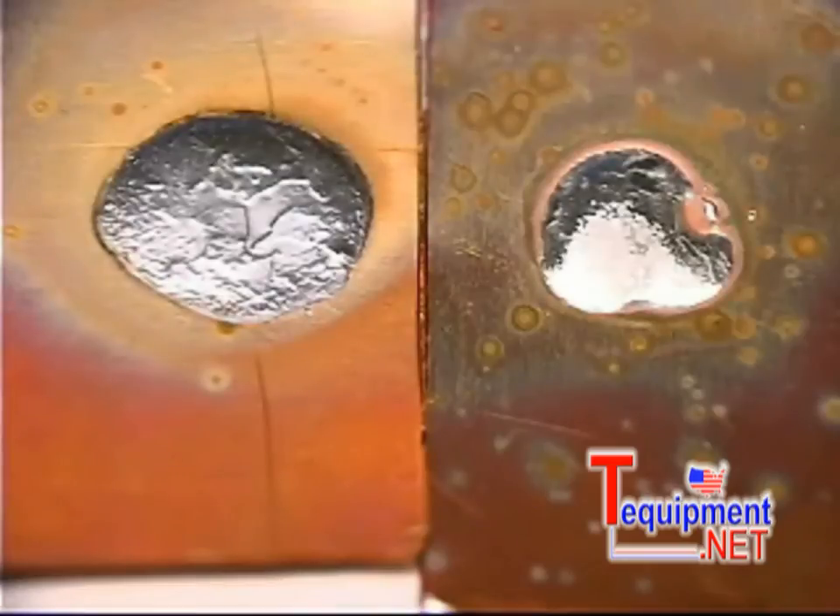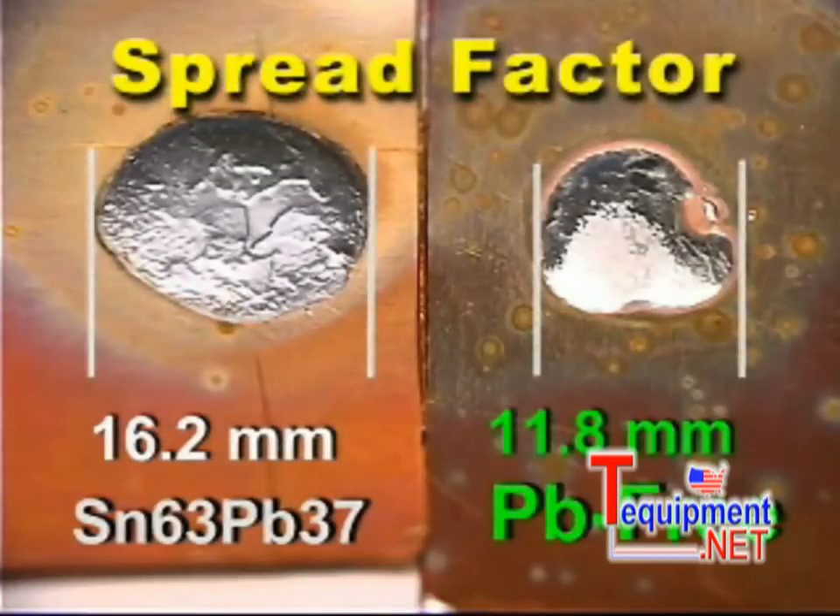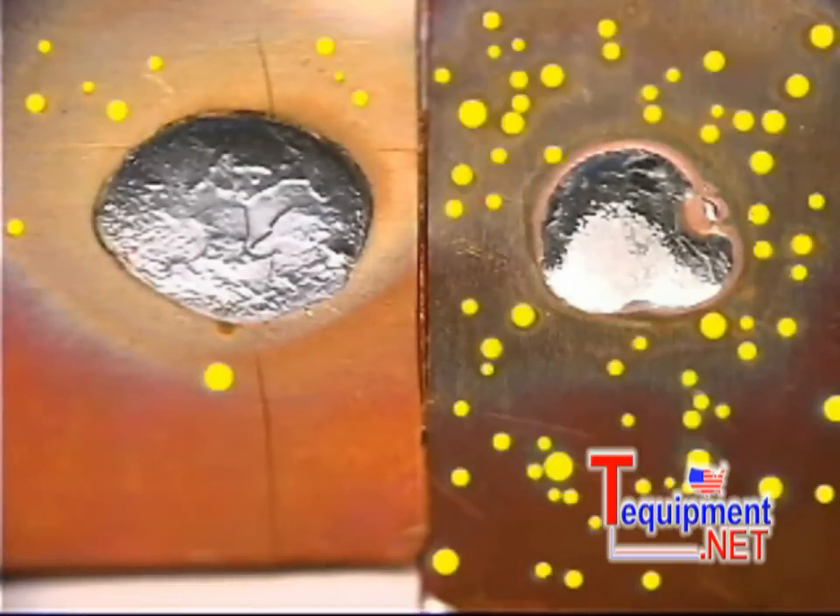Upon closer examination, the spread factor of the lead-free solder was considerably less than the tin-lead solder, and its solder flux spatter was noticeably greater.